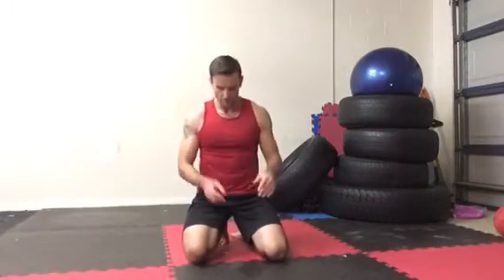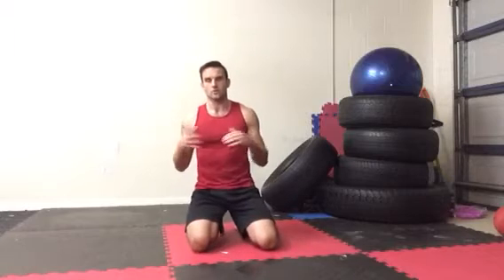Alright guys, we're going to look at some push-up variations now. We're going to cover them all in one video so you can come here and reference whichever push-up you need to go to.